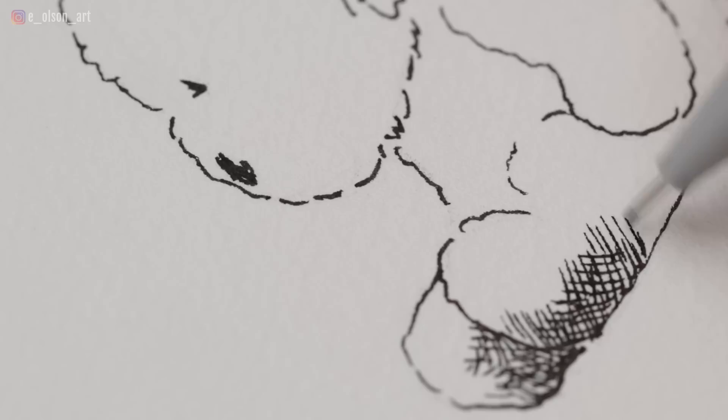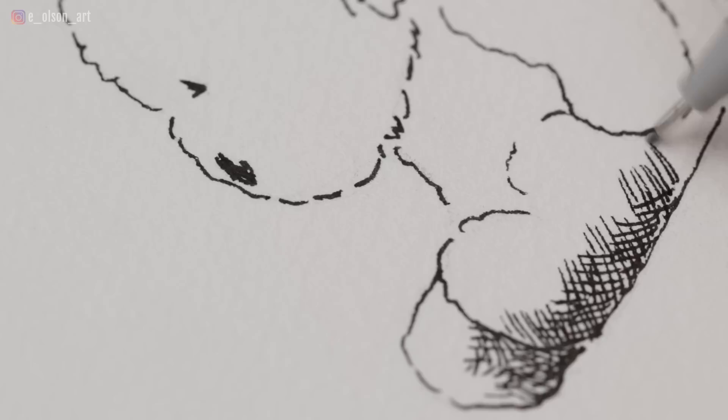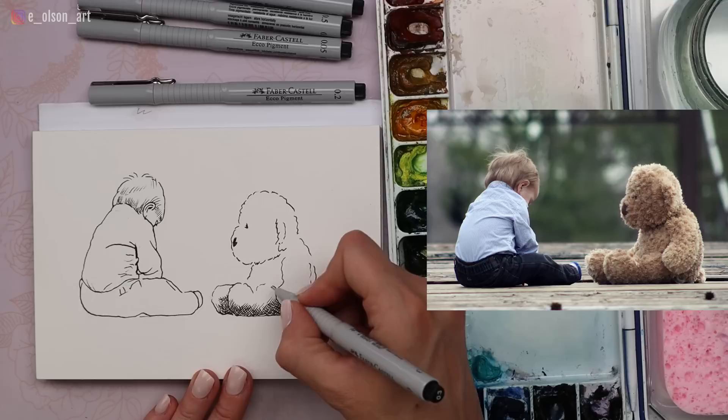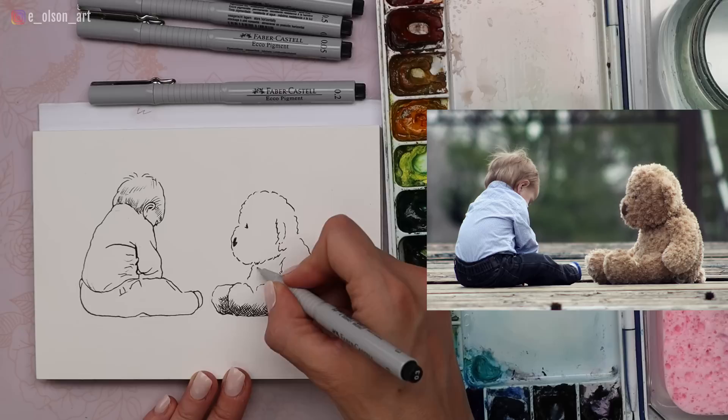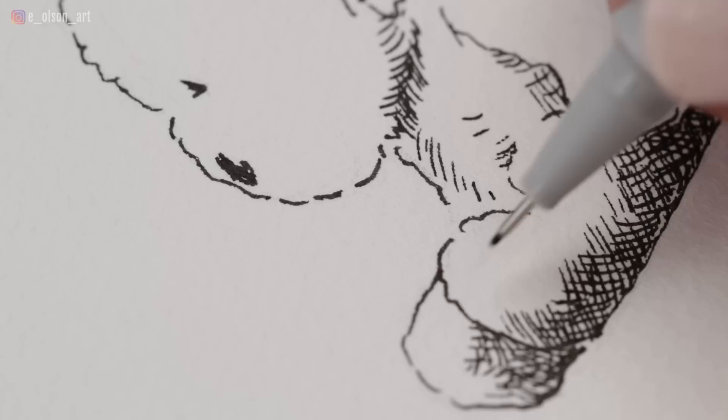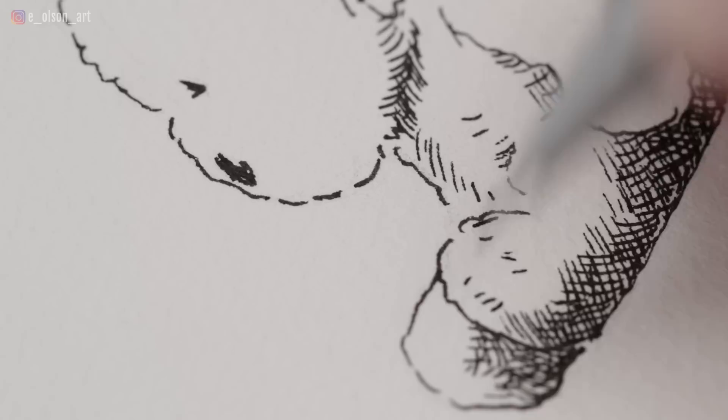Cross-hatching, if you're not familiar with the term, is when you lay down some parallel lines and then lay down lines over the top going the opposite direction — you can see how it creates an almost tic-tac-toe look. It's a classic way to apply shading using pencil or pen. It helps you control how dark or light your shadow is: spread your cross-hatching further apart for lighter shadows, or put them more tightly together for darker shadows. You can also layer more on top to make it go even darker.